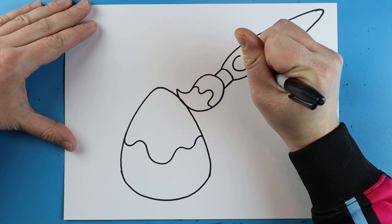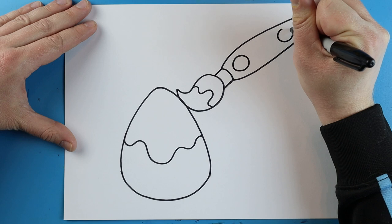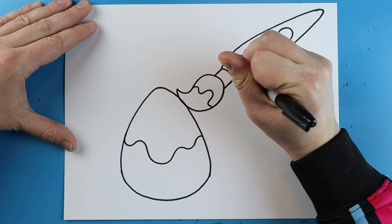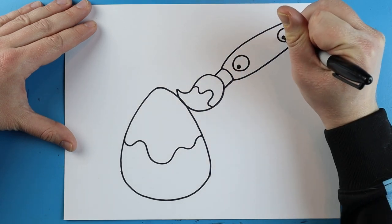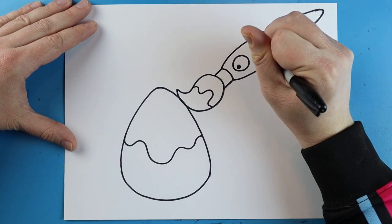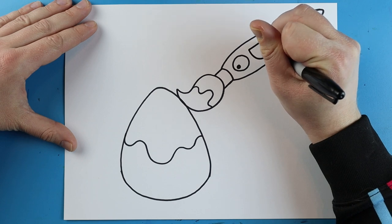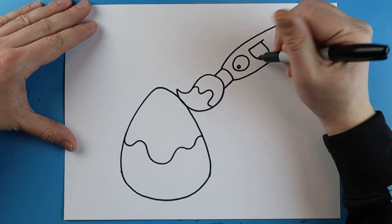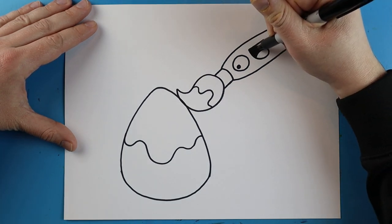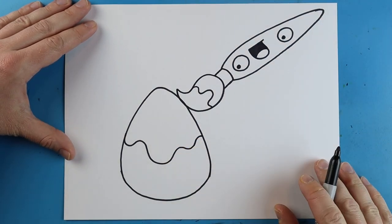I'm going to begin by making a circle for an eye, leave some space, and make another circle for the other eye. I'm going to make a little black dot on this side and then one on this side so it looks like it's looking at the egg. Then right here we're going to make a line across with a line that goes down and then up like this for the mouth, and a little line across for the tongue.